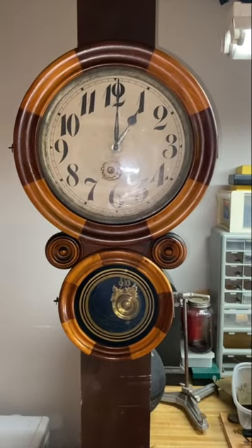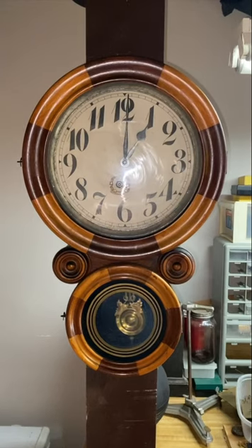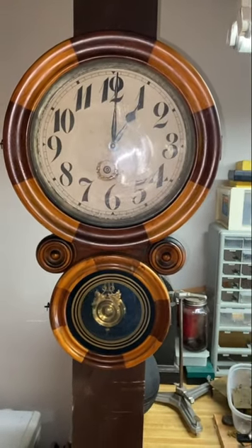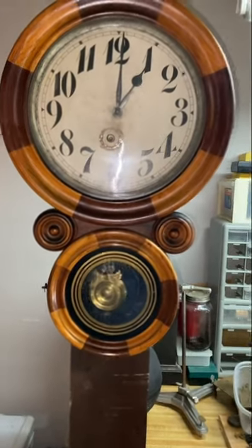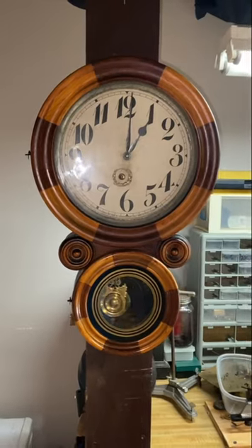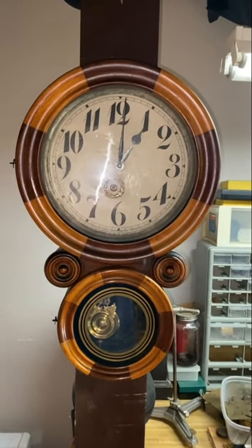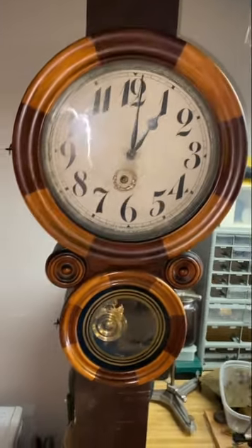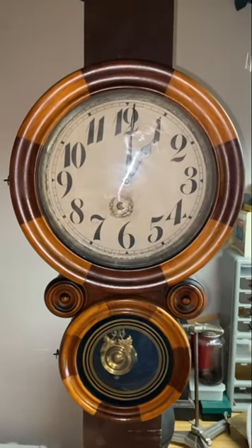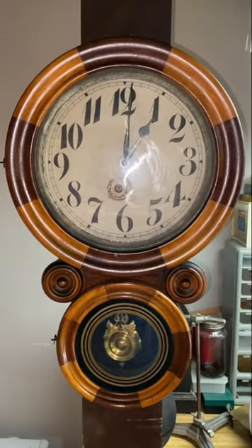Up next is an Ingram figure eight clock with a mosaic pattern — two different types of wood that form a figure eight clock. I got this clock in a trade with my dad; I traded an Ingram banjo clock, and I'm super glad I did. I really like this clock. It's from around the 1870s and it's really hard to get — they don't come up very often, and when they do they go for a lot of money.